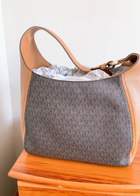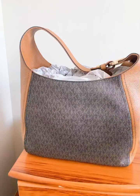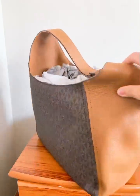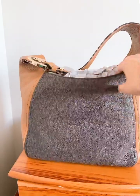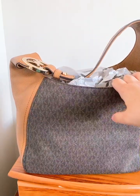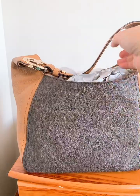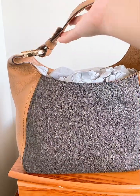Hello everyone, my name is Carmen and for today's video I would be reviewing this Michael Kors medium hobo bag. I'll just show you the bag — it is basically like that. This is a medium sized bag and it's approximately 1.75 pounds in terms of weight.